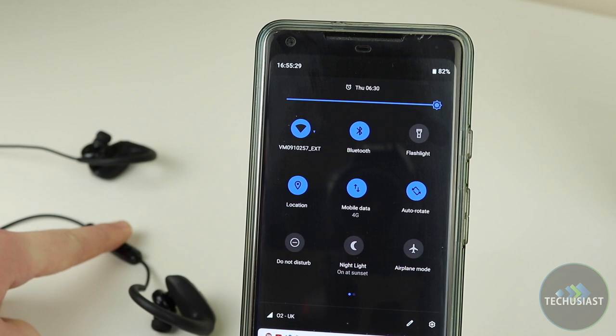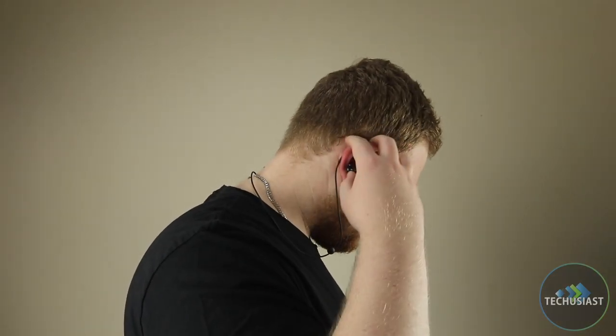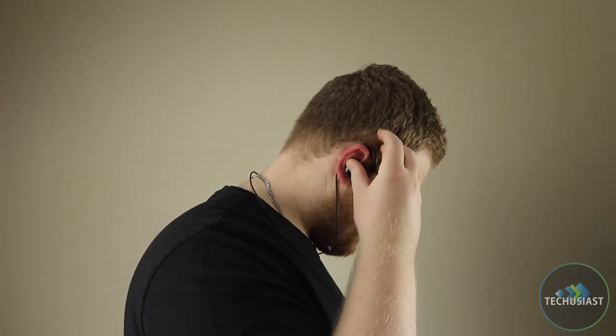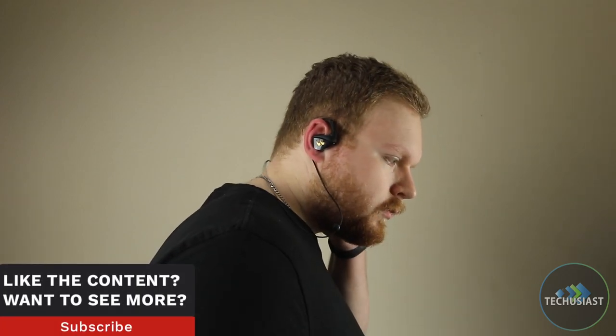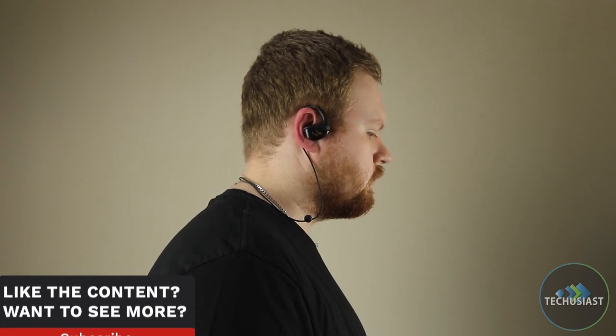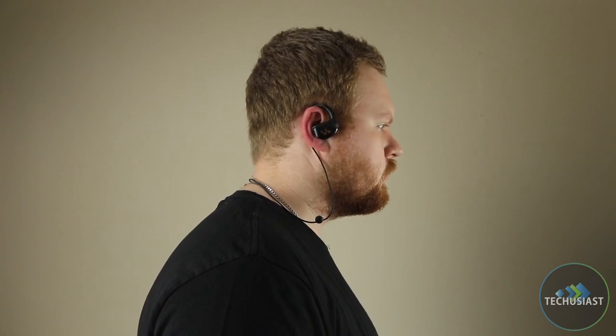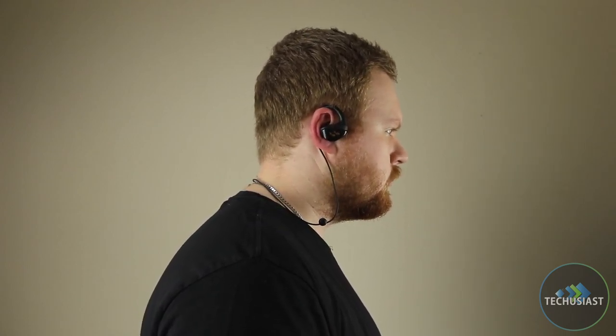The performance of the Hummingbird was exceptionally great — it never disconnected for any reason and connecting was also a breeze. Overall the performance was excellent and I really enjoyed my time using it for all sorts of activities. The audio quality of the Hummingbird is excellent. I have tested a lot of genres of music and it was always very enjoyable. I took it out on the street to see how well it would cope with all of that noise around, and it was surprisingly great. I could hear moving vehicles left and right, but it blocked enough noise that my music was still very enjoyable.